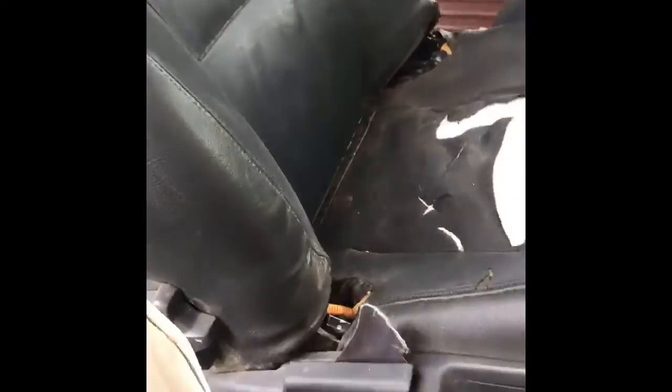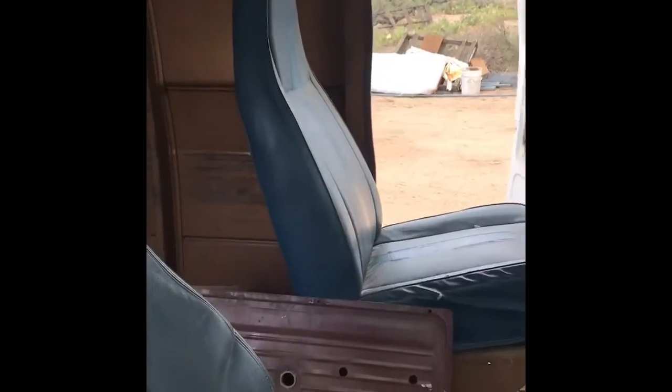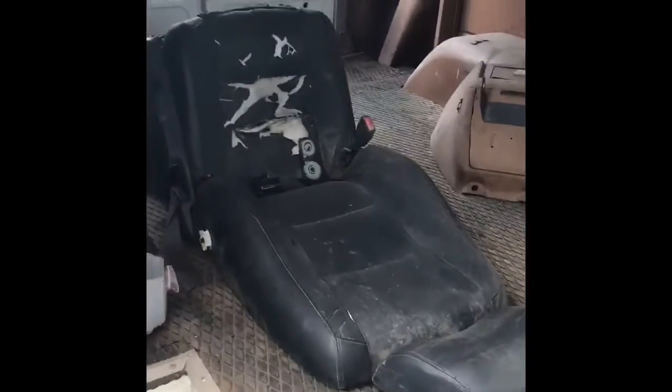I got a couple Volvo bucket seats. There's the original 79 Chevy van seat. I gotta make a bracket to mount it. I've got an extra one in back. I just got it set in place to see how it's gonna look.